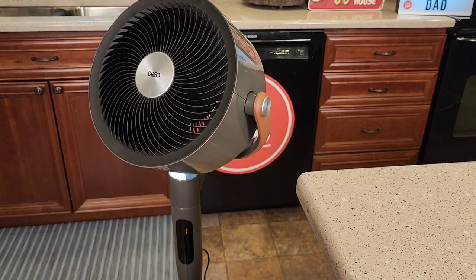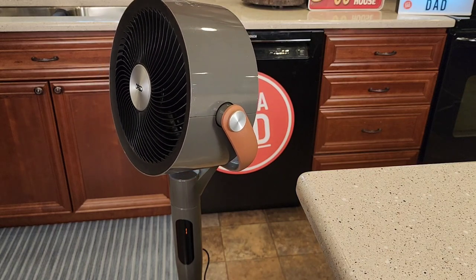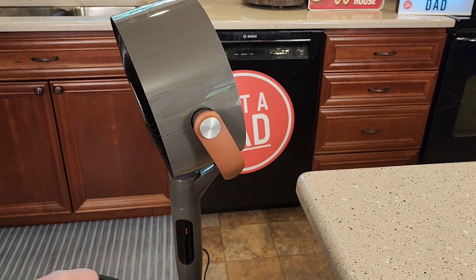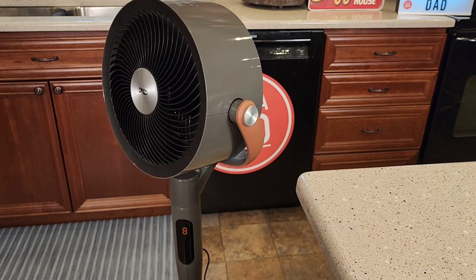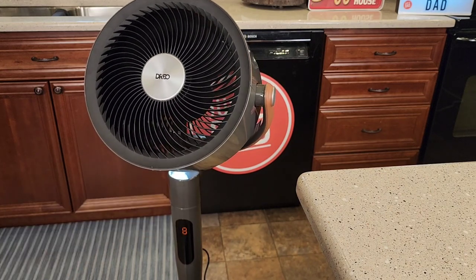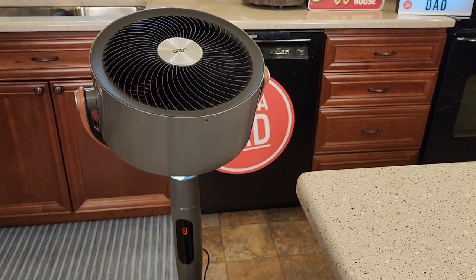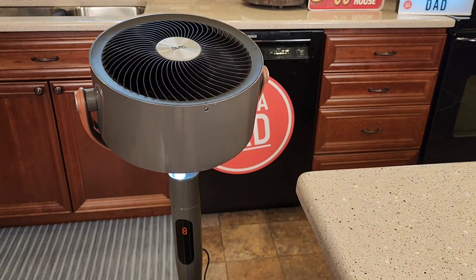I can do left to right and up and down. That's a pretty neat type of fan that can swivel up, down, and left, right — and it's very powerful. Let's turn it up. It's pretty stable, too. As you can see, it's going to go all the way to a 90 degree angle up. That's pretty cool.